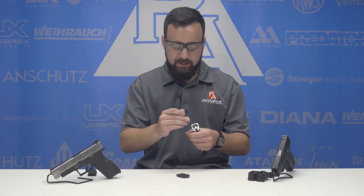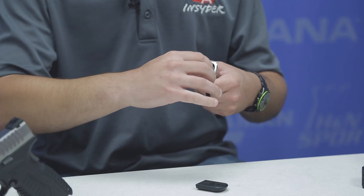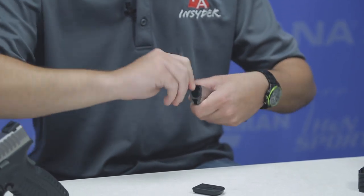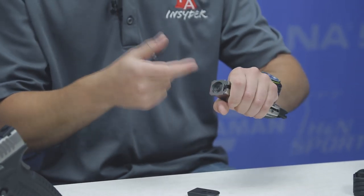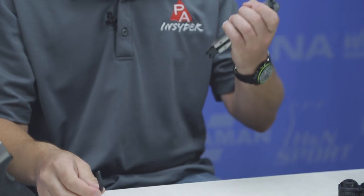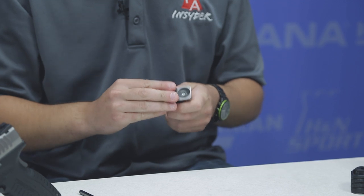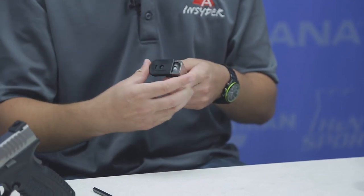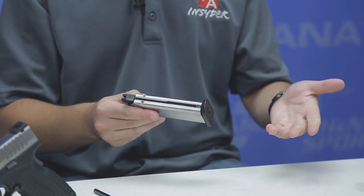Now replace the piercing cap. Once you get it close, I like to use the short end of the Allen key to get that extra torque. It just pierced — this is a pretty quiet one, you don't hear too much when loading it up. It's a very heavy, full metal magazine. Just slide the base plate back onto the mag and press it until you get that pin popping through, and now we're good to load BBs.